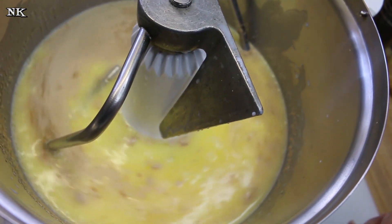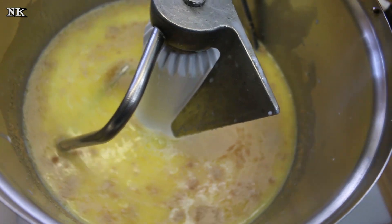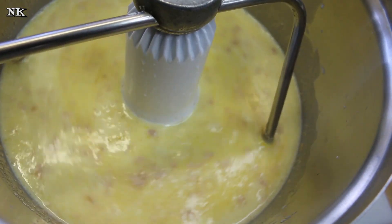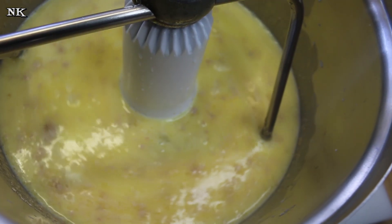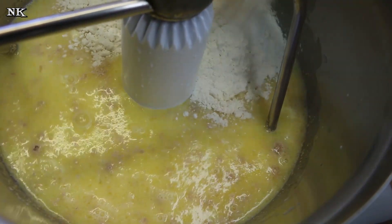Our eggs go in here now — I have two eggs that have been slightly beaten. Now what I want you to do is add half the flour. You're gonna need four and a half cups total, so I'm gonna add half the flour now.